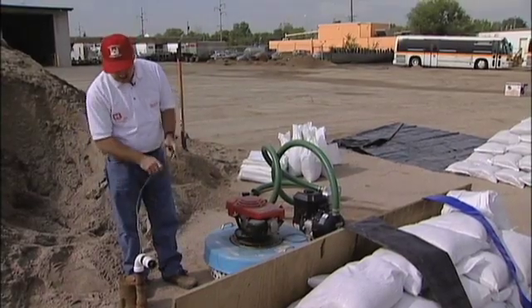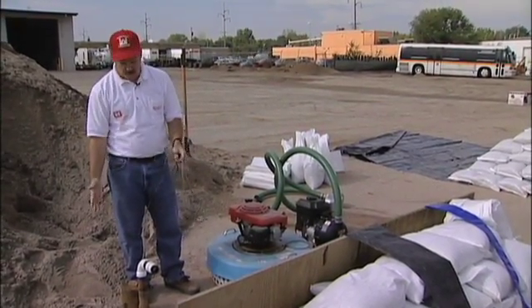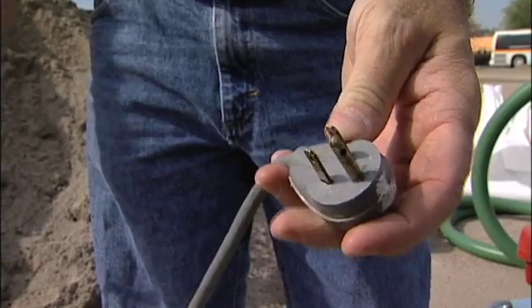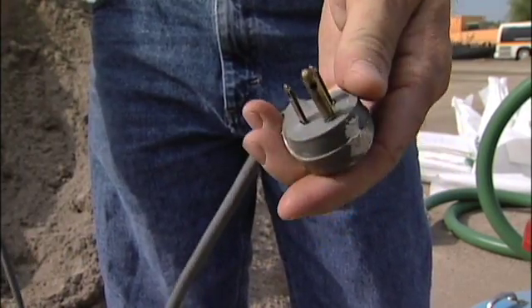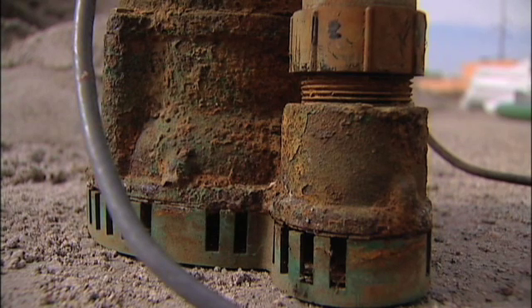If an electric sump pump is used out in the yard — maybe use a sink or a garbage can as your basin — you definitely want to make sure that the circuit is ground fault protected, because then any moisture that gets into the system will quickly trip that out and there won't be any danger to humans. They also come with a float so that you can put them in a basin: if there's no water in it, it won't run, and if the float kicks on, then it will run.